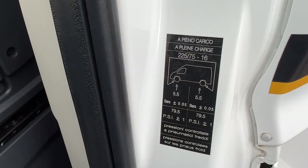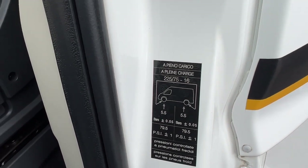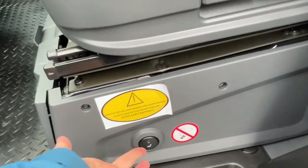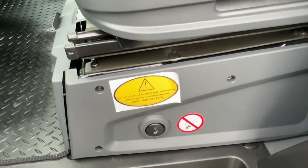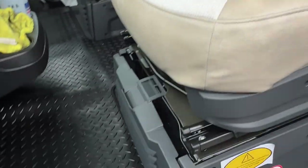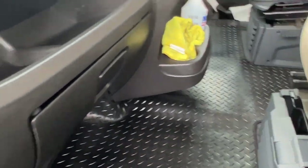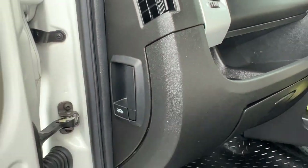Tyre pressures can be found here — five and a half bar front and back. The two cab seats are heated; push the buttons in for heated driver and passenger seats. The leisure battery is underneath at the back in the box. The engine battery is underneath the compartment in the cab floor. Your bonnet release is on the side of the dashboard.